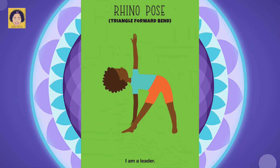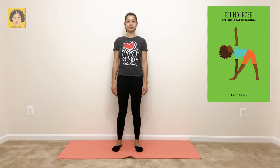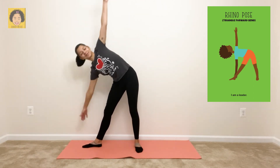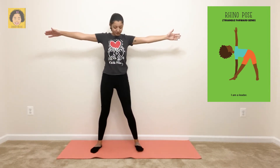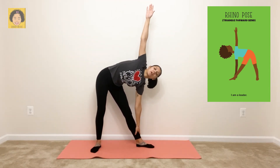Rhino pose — triangle forward bend. Say it with me: I am a leader. For rhino pose, stand up tall. Step one foot a little farther apart, then point that toe to that side. Lift your arms, bend over and grab your ankle. Breathe in, breathe out. Then stand up tall again and do it on the other side — point your toe out, bend over, and grab your ankle. Breathe in, and breathe out. Great job.